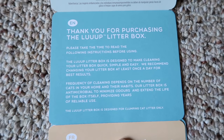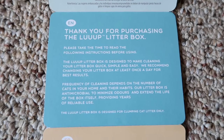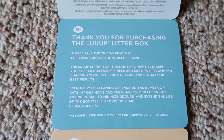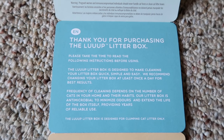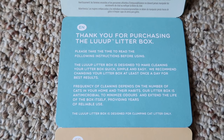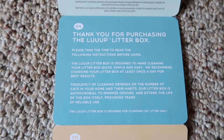It says: thank you for purchasing the Loop Litter Box. Please take the time to read the following instructions before using. The Loop Litter Box is designed to make cleaning your litter box quick, simple, and easy. We recommend cleaning your litter box at least once a day for best results. Frequency of cleaning depends on the number of cats in your home and their habits. Our litter box is antimicrobial to minimize odors and extend the life of the box itself, providing years of reliable use. The Loop Litter Box is designed for clumping cat litter only.